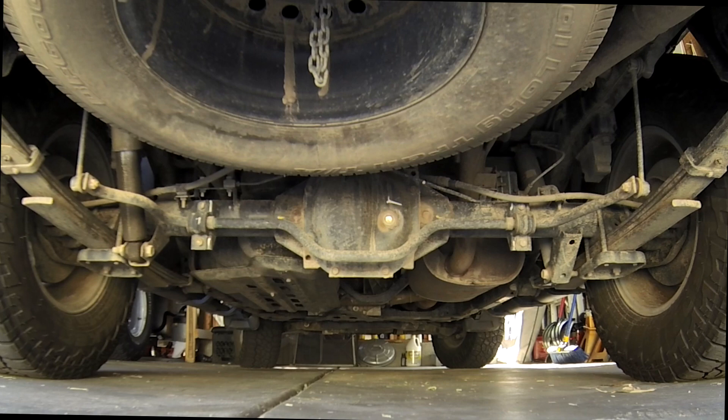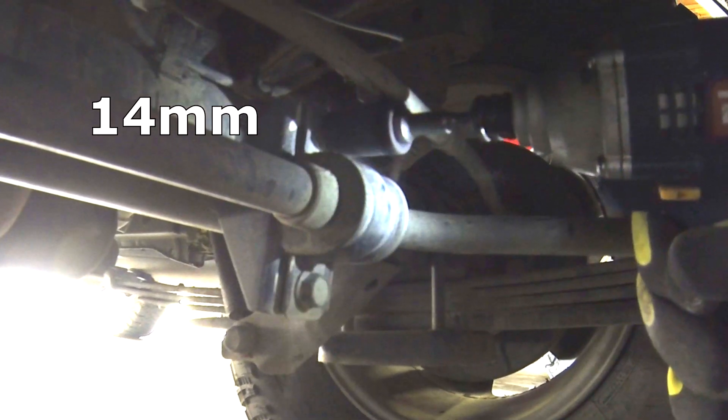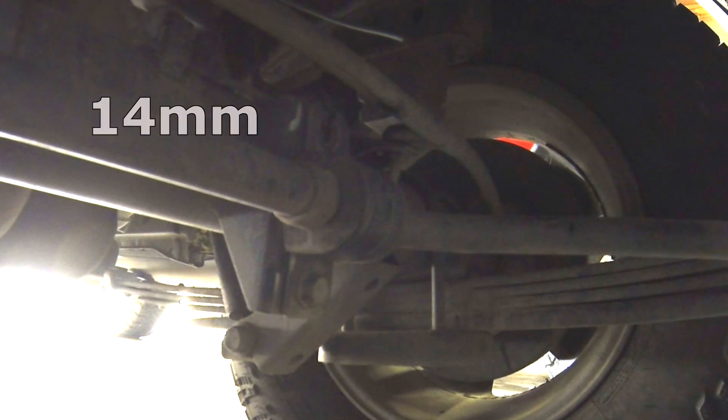There are two brackets that have to come off and they both use two bolts, both of which are 14mm. Once the bolts are out, the bracket just pops right off and the bushing has a split in it that allows it to be removed easily.